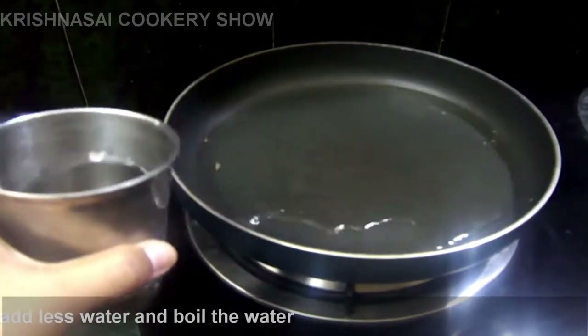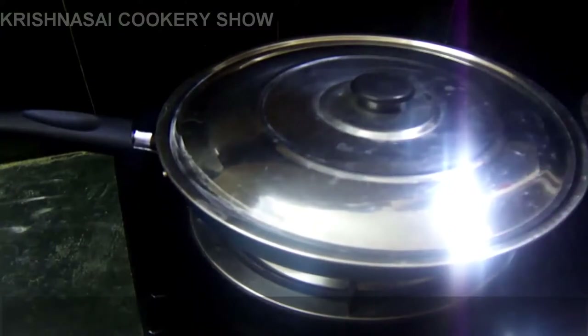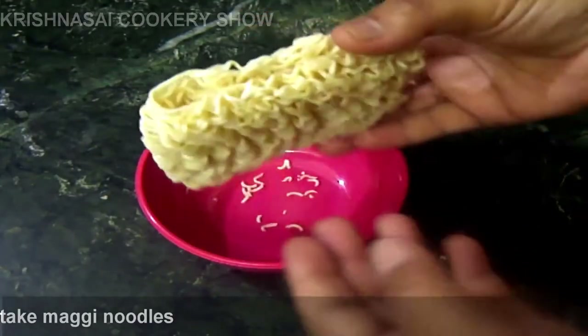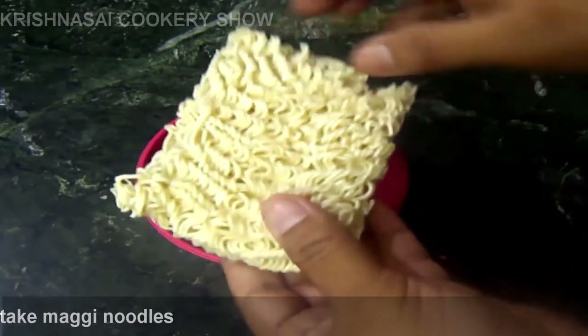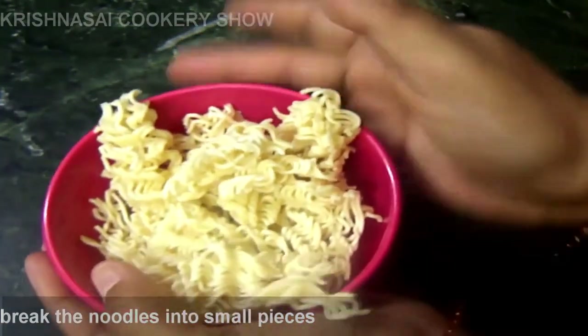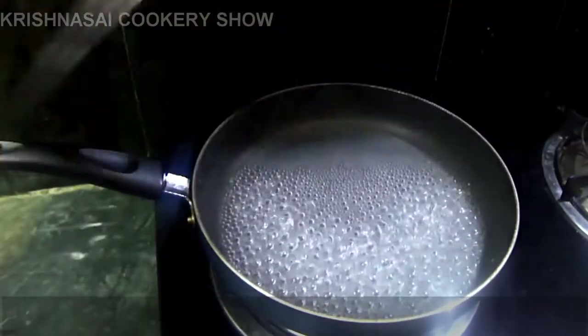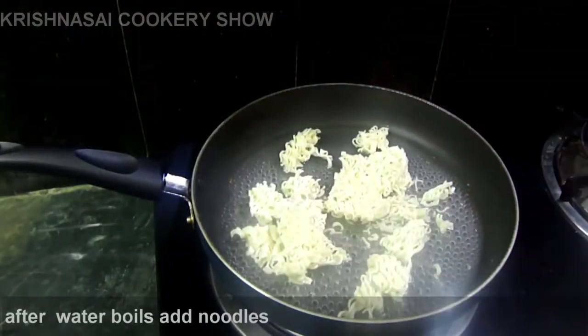I will make noodles omelet. I will put a pan and add a little green oil. Now we have noodles in the pan — we will add noodles in the pan.